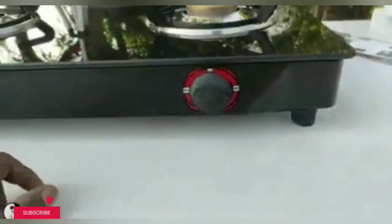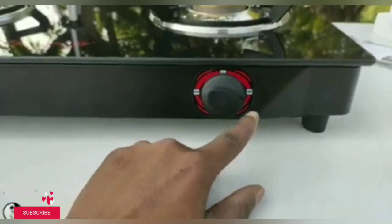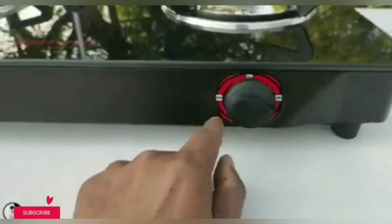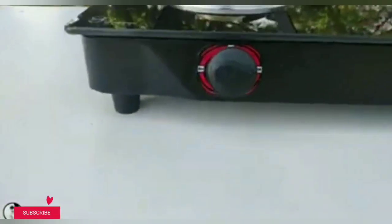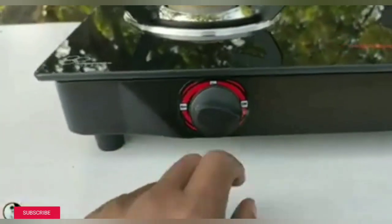This is our first switch. The quality is good. You can use it on and dim sims. This is the second switch. The quality is good.